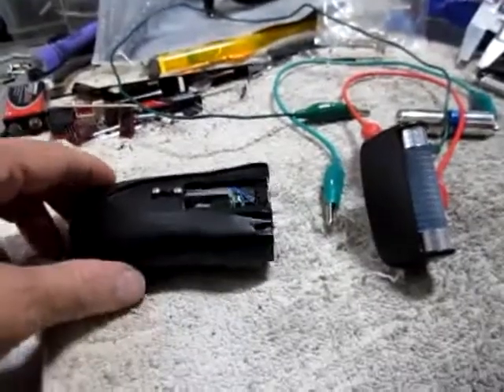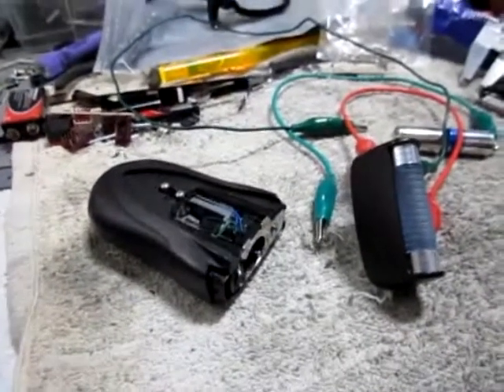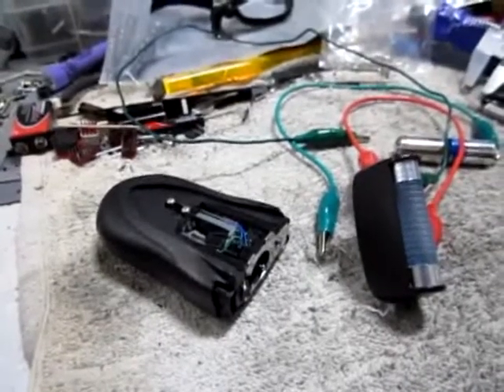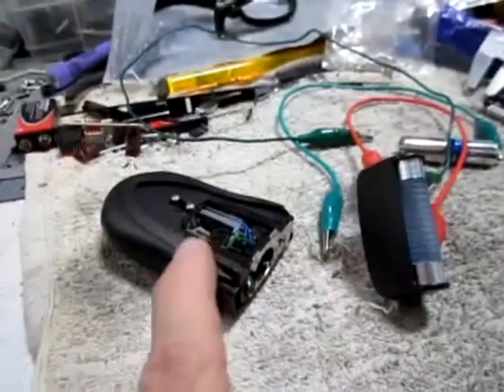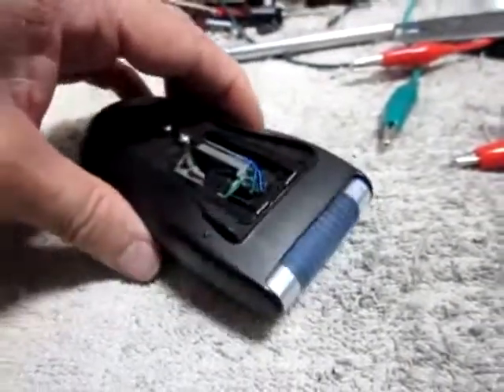I'll get back to you when I've updated it a little more, and possibly I will have the wiring done. This is how it actually more or less looks with the top on the prop.